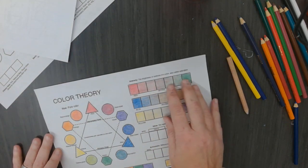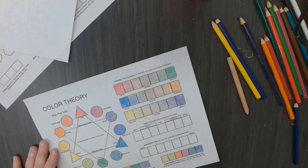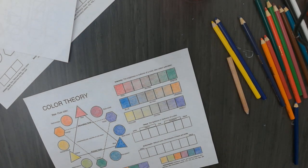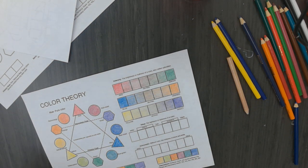We talked about these being complementary colors - those are a color harmony, also known as a color scheme. Another color harmony would be monochromatic, and that is tints and shades of one color. So if you add black to a color, it is called a shade of that color. If you add white to a color, that is a tint of that color.